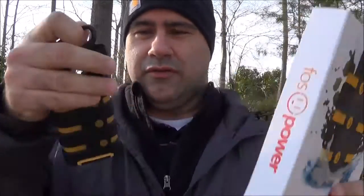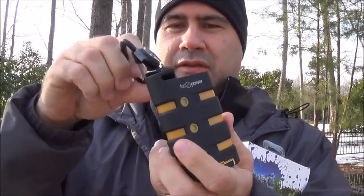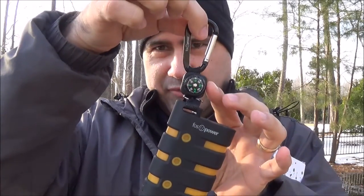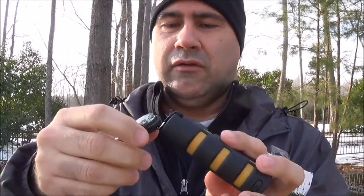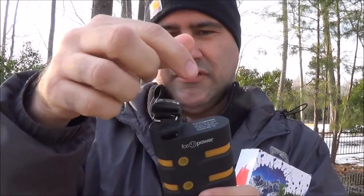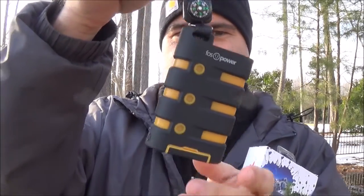This is what it looks like — it comes with a little carabiner, and the compass came with it too. I don't know that the compass is all too great, but it's on there, and it's nice. It's a neat little way to keep a couple things together.